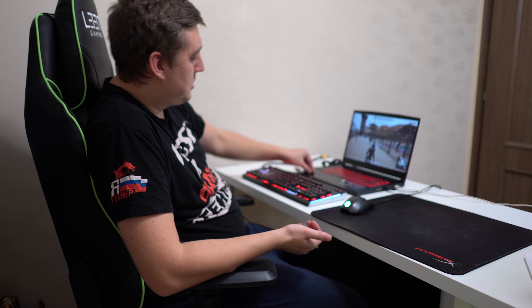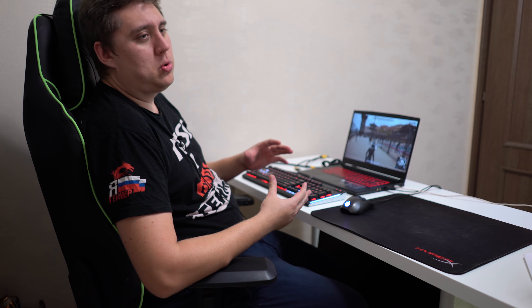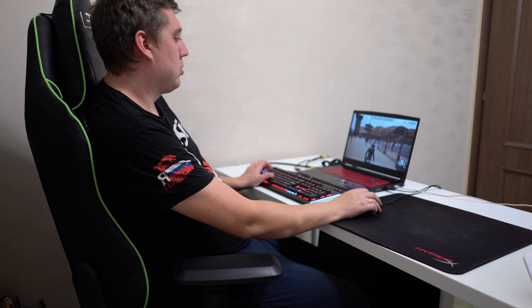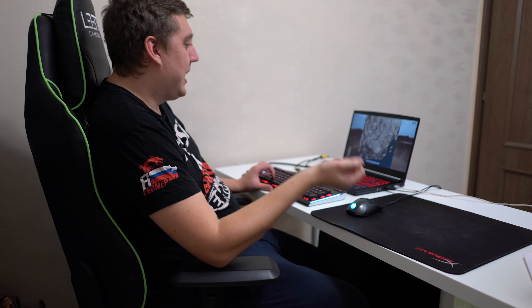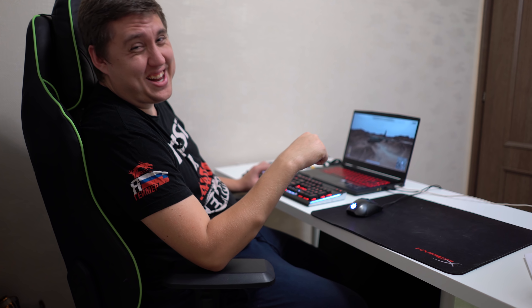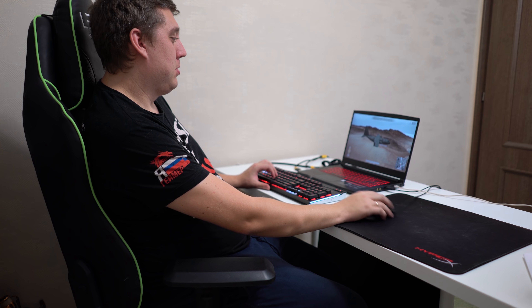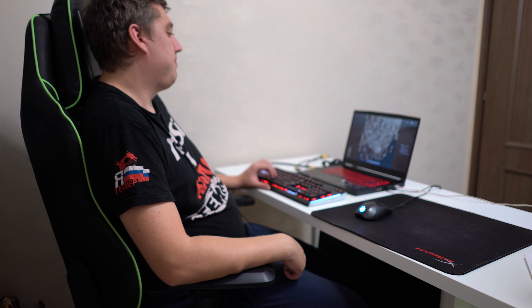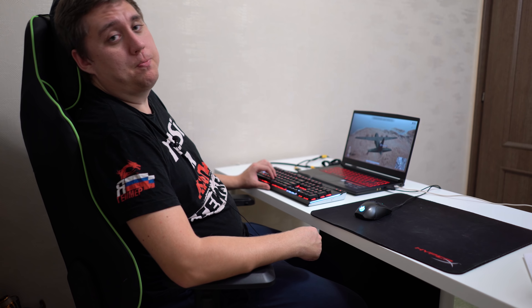Такие же истории бывают с soft-touch пластиком — здесь металлическое основание, от этого никуда не уйти. Второе: есть очень много приспособлений — Dragon Center, который я только что показал: бусты, увеличение производительности, вентиляторы, радар. Например, по PUBG можно поставить радар, который показывает, где будут идти звуки. Я специально не ставил, потому что привык играть в PUBG по-простому. А сейчас перейдём к игре.